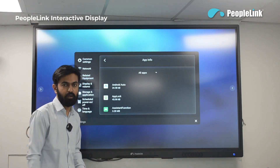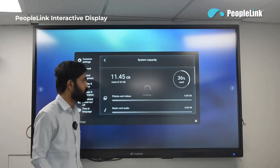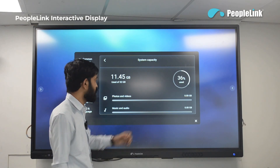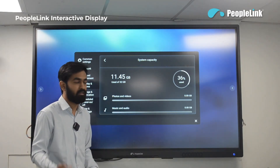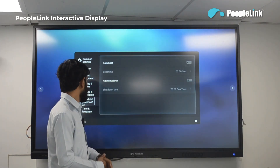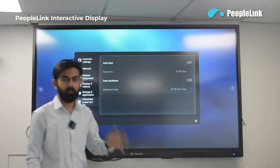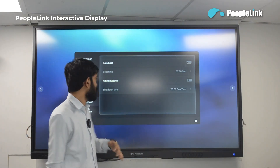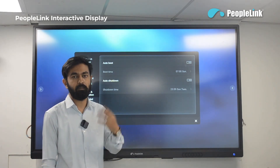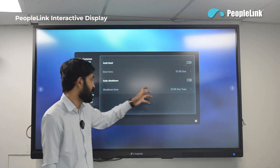In storage and applications you can see all installed applications and how much storage is utilized — currently 36% is used. In the scheduled power on and off, you can set the display to auto boot or auto shut down by choosing the date and time for when the display should turn on and when it should shut down.